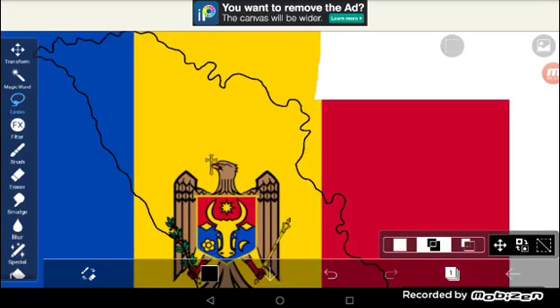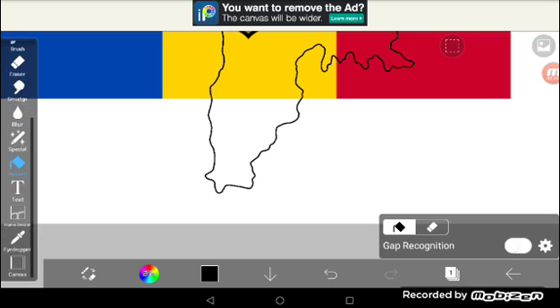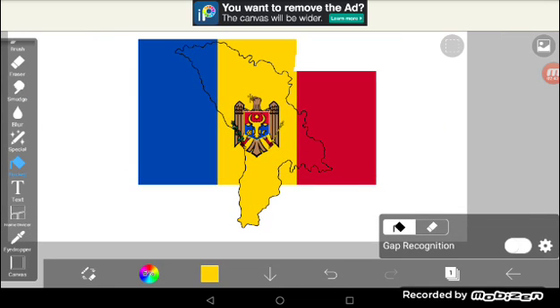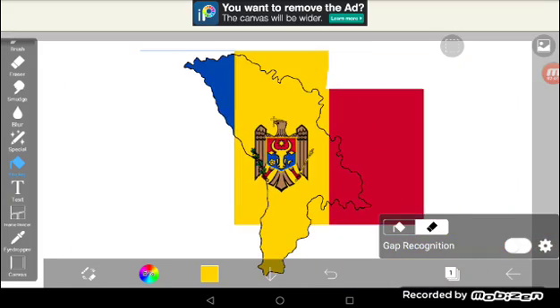If you've got a gap or something, get the eyedropper tool and select the color of the center of the flag, then just fill it in. Now this is the flag mapping part — you have to go into the eraser bucket and apply it to the flag layer.